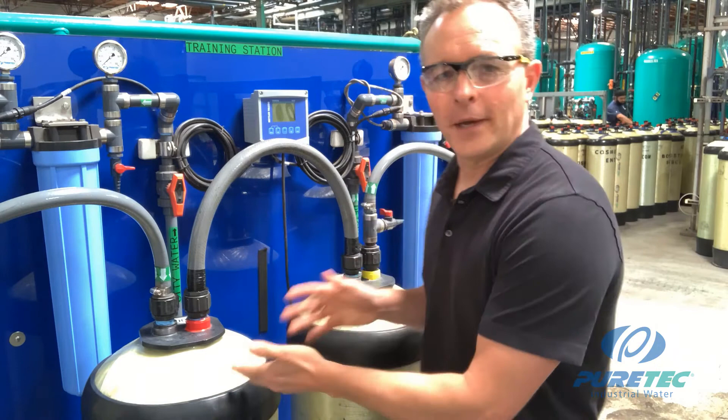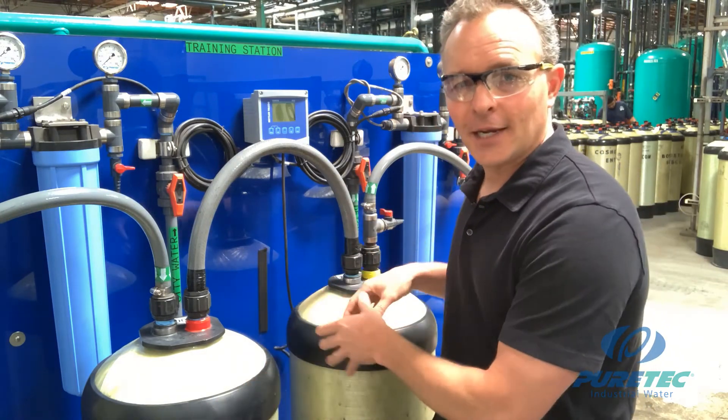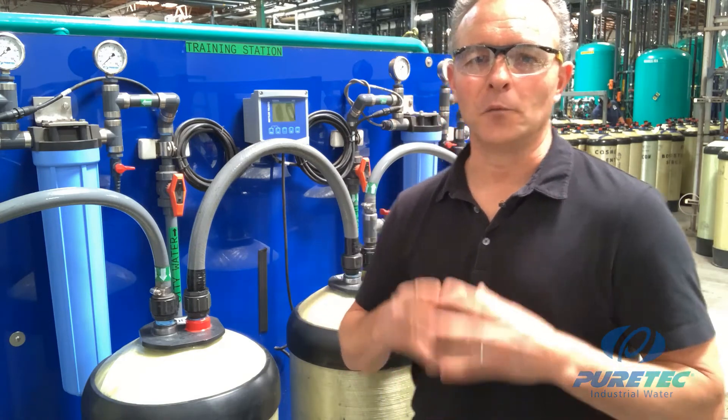A mixed bed really performs best after a dual bed CS setup: the CS system does the heavy lifting and removes a large chunk of the dissolved solids, and then the mixed bed removes the final remaining dissolved solids, producing very high-quality deionized water with a neutral pH and very low conductivity — or high resistivity, depending on how you're measuring it.